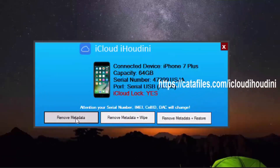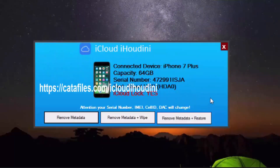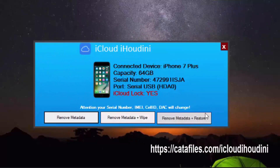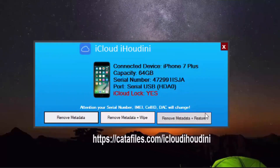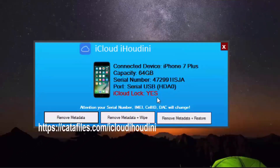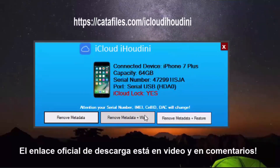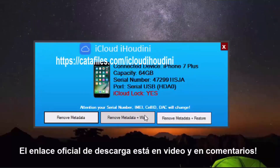Before we go on, I just want to tell you: do not use 'Remove Metadata' on its own, otherwise it's going to freeze your phone, and you really don't want that. In case you have a backup, go for 'Remove Metadata and Restore' — that would be the best way to do it. If you have no other option, as I do, you need to press 'Remove Data and Wipe.' So we're just going to go ahead and click.